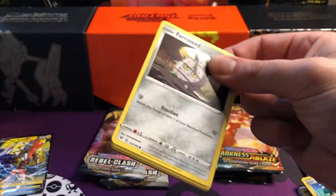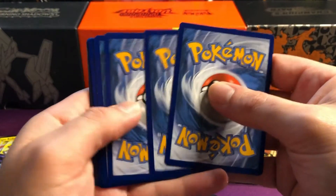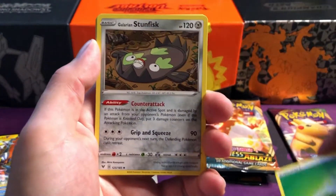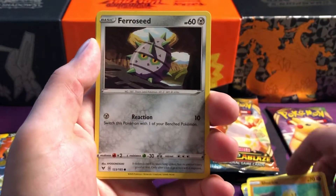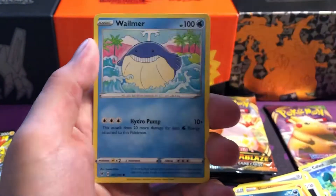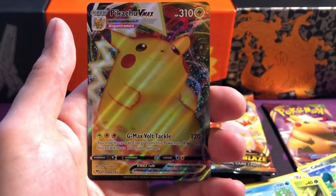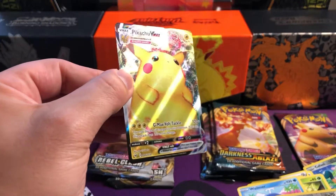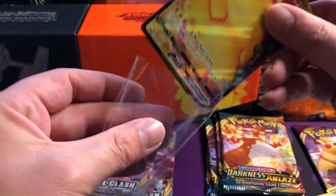We've got Orbeetle on the front - if you haven't seen the other videos I've done plenty on Vivid Voltage, make sure to go check them out. Orbeetle haunted me a little bit - I couldn't stop pulling him - so I'm kind of hoping it's not an Orbeetle, but I'll take any other hit. We've got Glaring Stunfisk, Coating Energy, Shuckle, Ferroseed, Rayquaza, Sandile, Weedle, Wooloo. We've got a very nice reverse Eevee and a Pikachu Vmax!